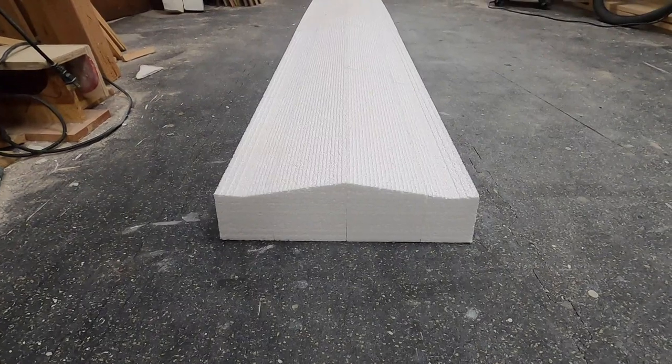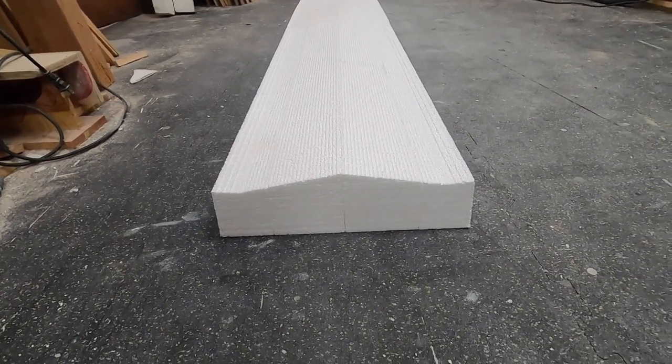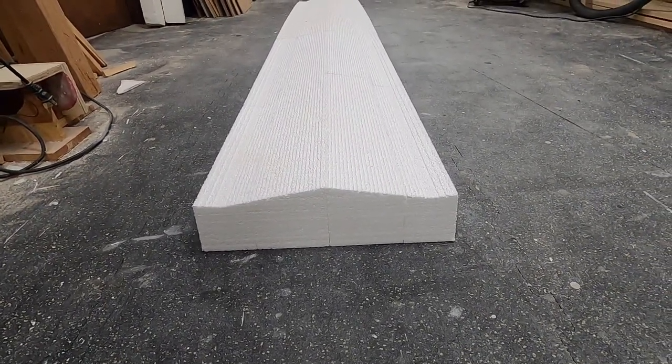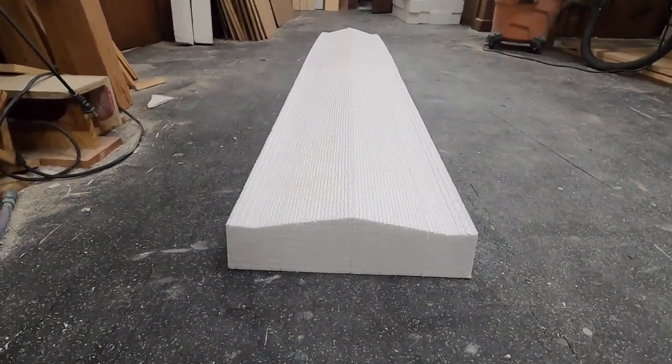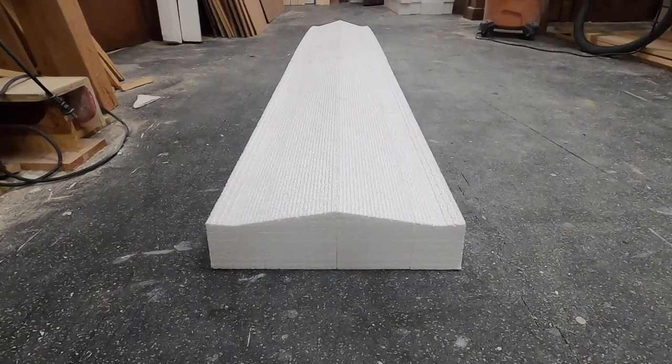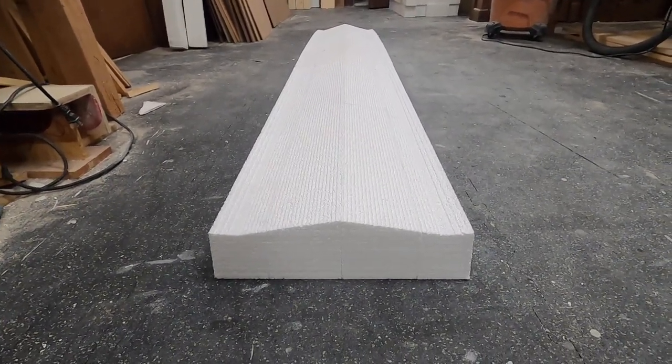I cut out a small model and have been looking at the computer model for weeks at this point, but to actually see it full-size — it's really nice to see. Just from looking at it I'm getting pretty excited because this new design, I just see it being so much better than the previous design.